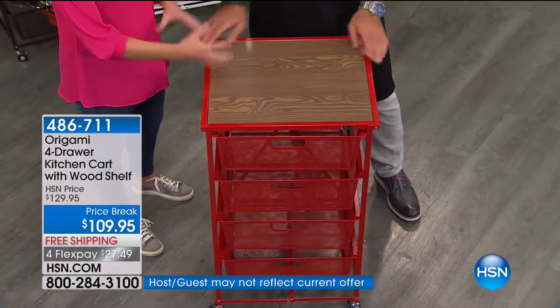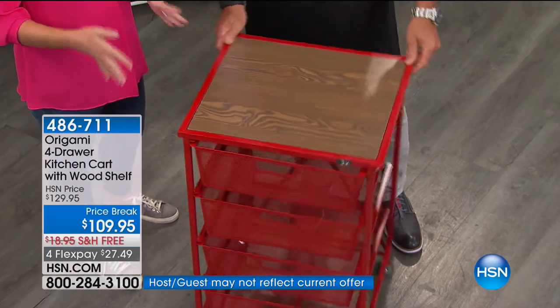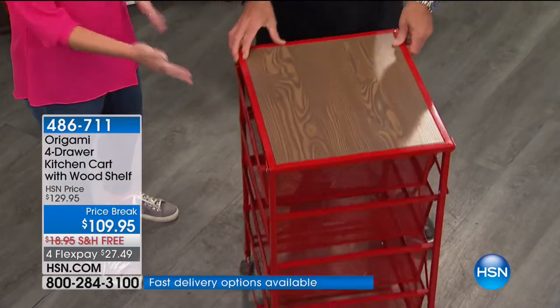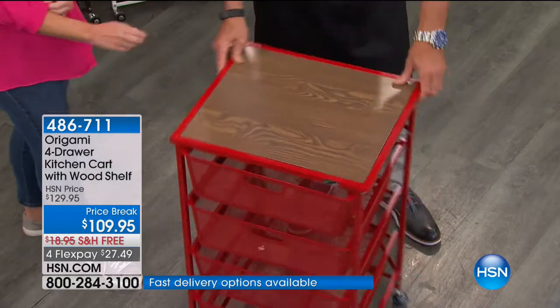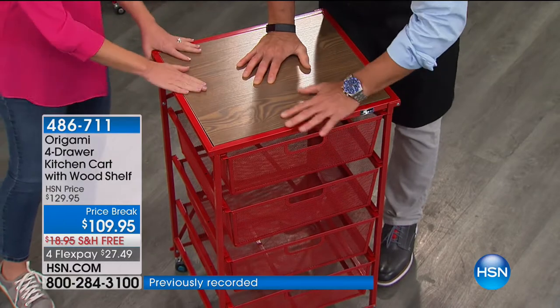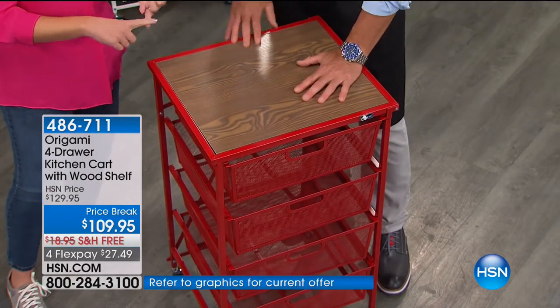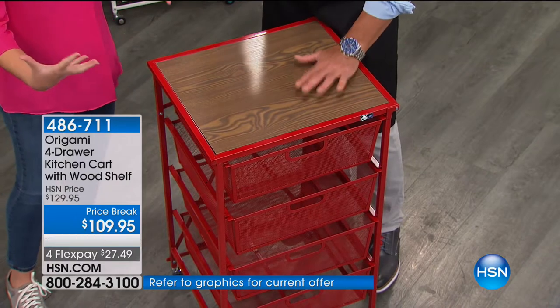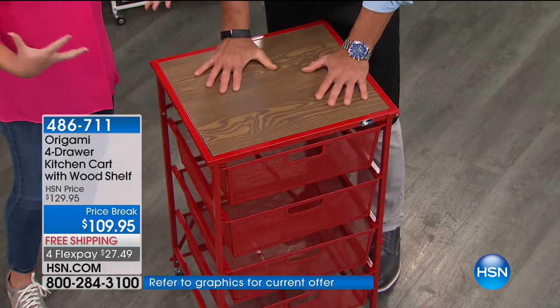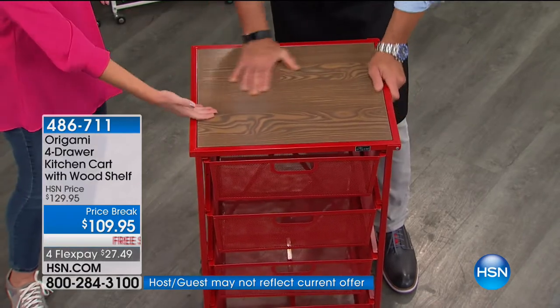This is furniture-grade wood through and through — beautiful grains. No two are going to be the same because it is that quality wood. Look at how gorgeous it is with that beautiful pop of red right there. It's a good work surface. This top shelf holds 50 pounds worth of weight. So this is great for your mixers, your appliances, your heavy pressure cookers — any of those big appliances that you want to clear up off the countertop, now you have a space to do it.